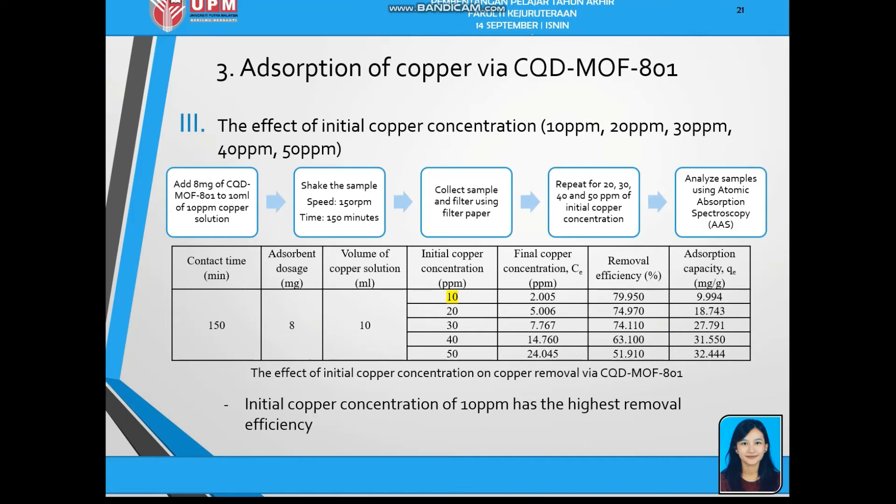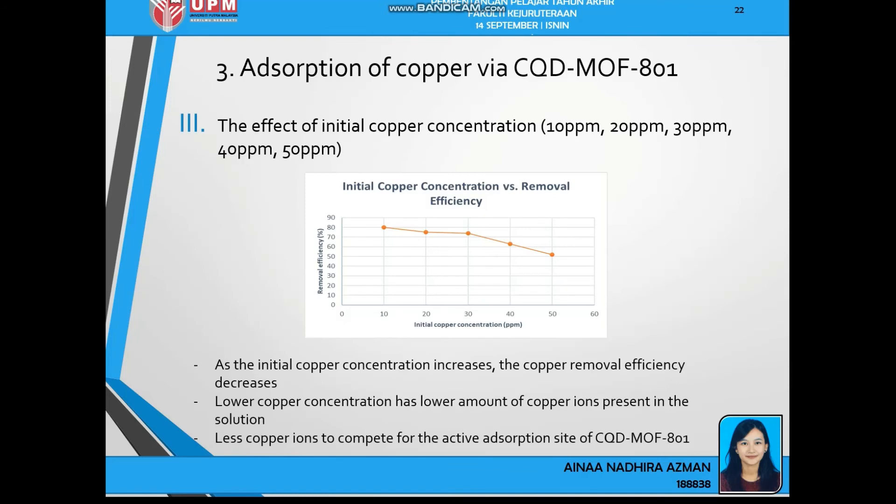Next is the effect of initial copper concentration, conducted at 10, 20, 30, 40, and 50 ppm (parts per million, also equal to mg/L). With a contact time of 150 minutes and absorbent dosage of 8mg, and a copper solution volume of 10ml kept constant, the initial copper concentration of 10ppm has the highest removal efficiency of 79.95%. As initial copper concentration increases, the removal efficiency decreases, because lower concentration means fewer copper ions competing for the active absorption sites of CQD-MOF801.